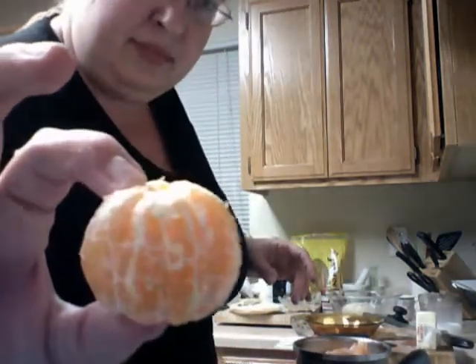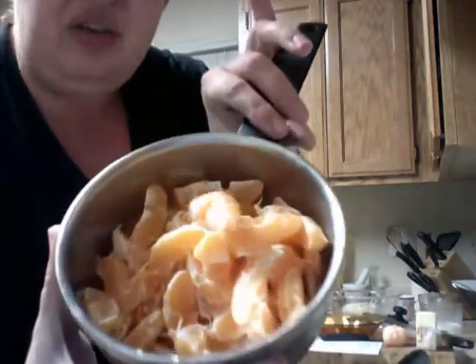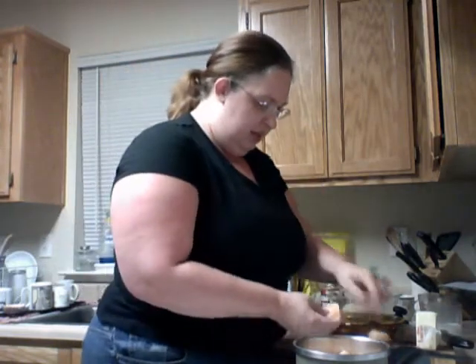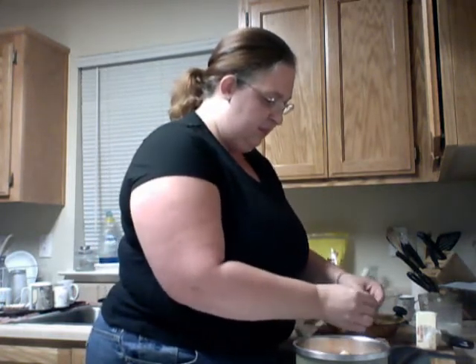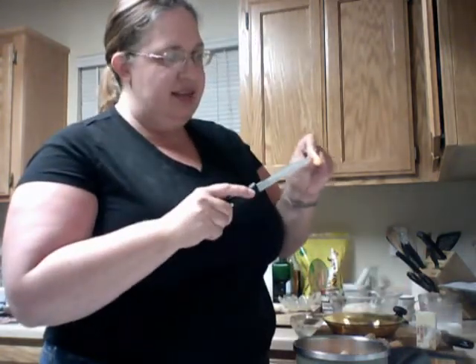Here are my tangerines. What I was preparing earlier was tangerines that have already been deseeded. I'm going to show you how to do that right now. Just break your tangerine apart all the way until they're in little segments. Then take your knife, stick it right in the middle, pull up, and squeeze it.